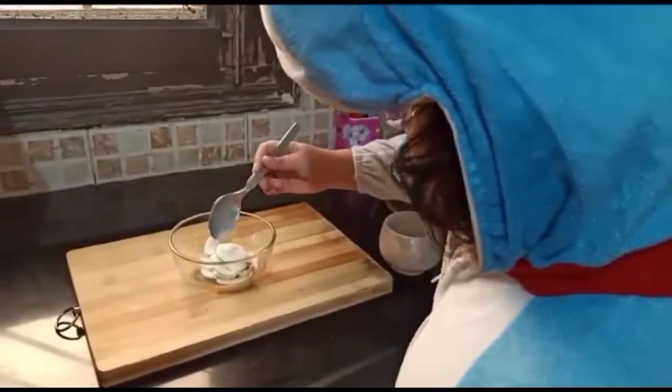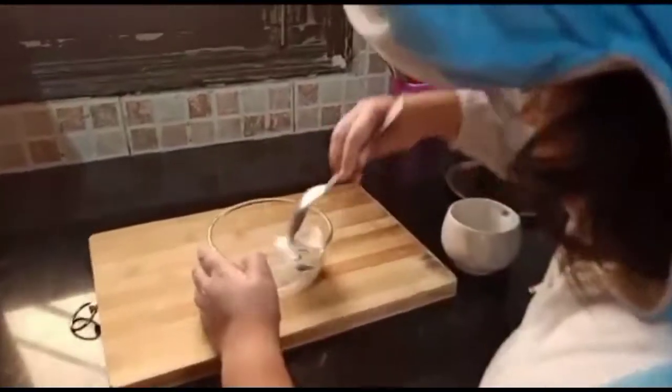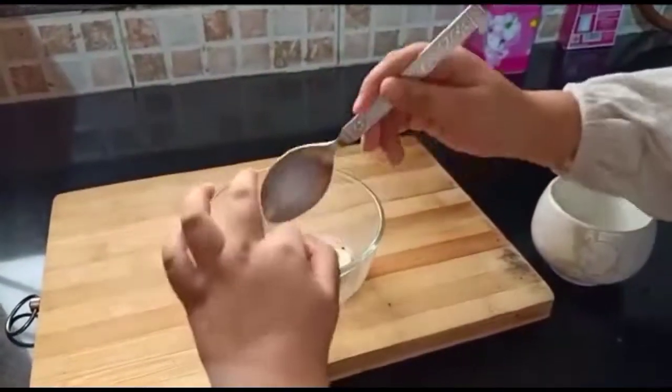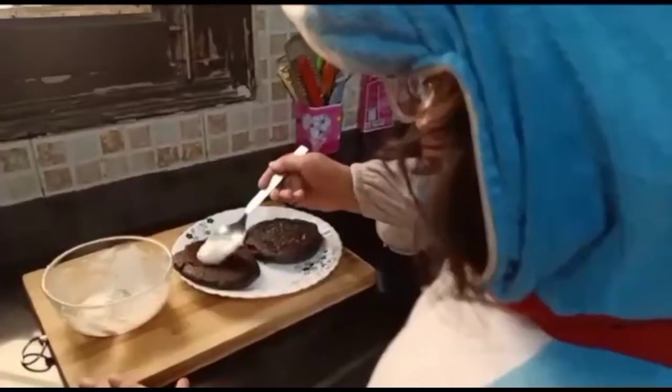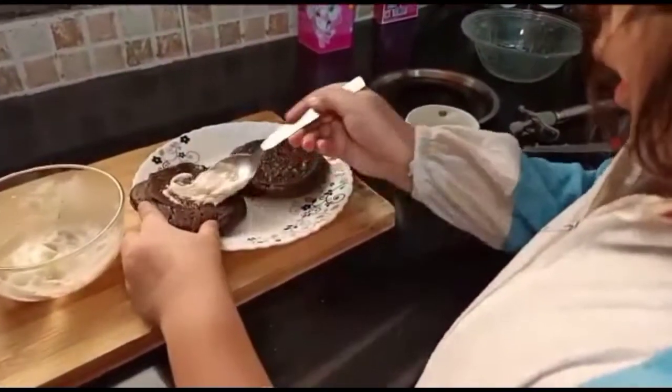Add two teaspoons of milk to the cream and mix it well. Let the cake cool and then spread the cream.